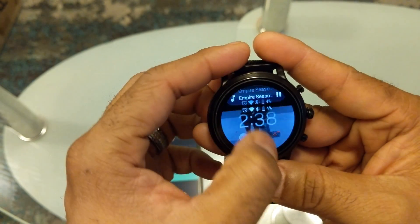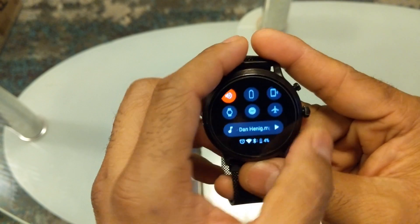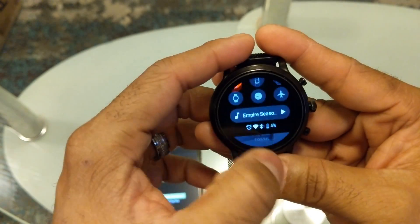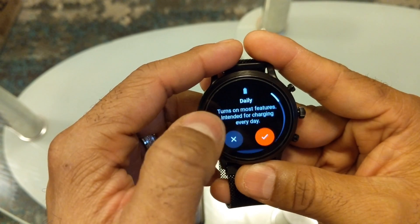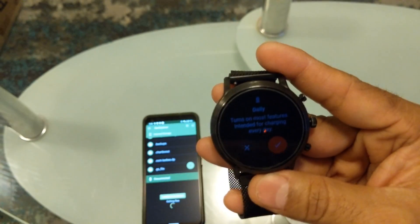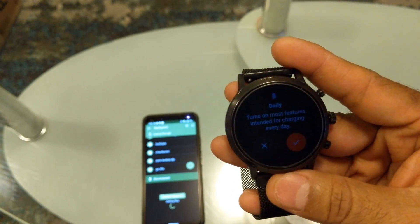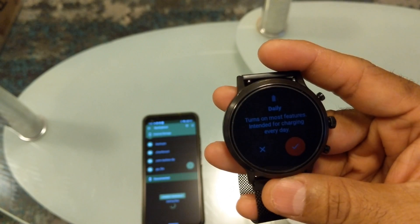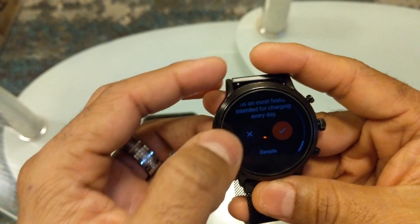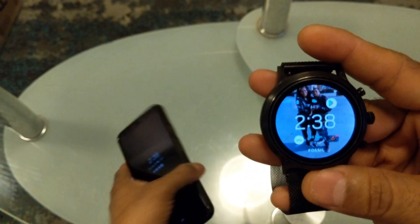Since my battery is really dying, let me pause the music. Let's go into battery settings and switch it from battery save mode to daily mode. This will turn back on all the settings that were turned off — including Wi-Fi. Now it's in daily mode so everything is back on.